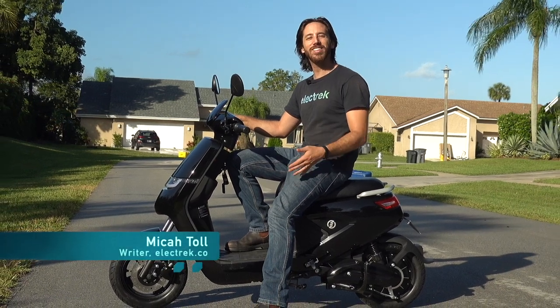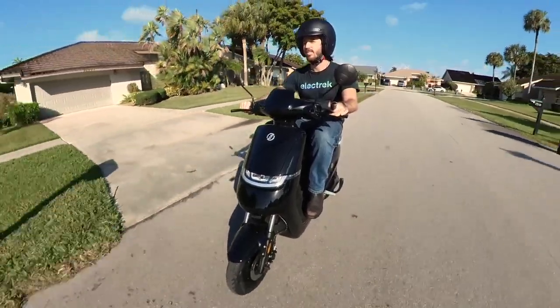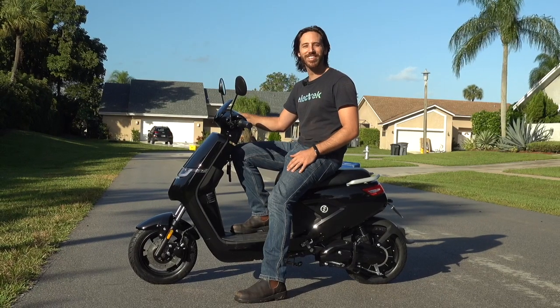Hey everyone, Micah here with Electrek, and this cute little electric moped I'm sitting on today is the Swift Max. We're going to take it on a review, and you're coming along with us. Let's check it out.